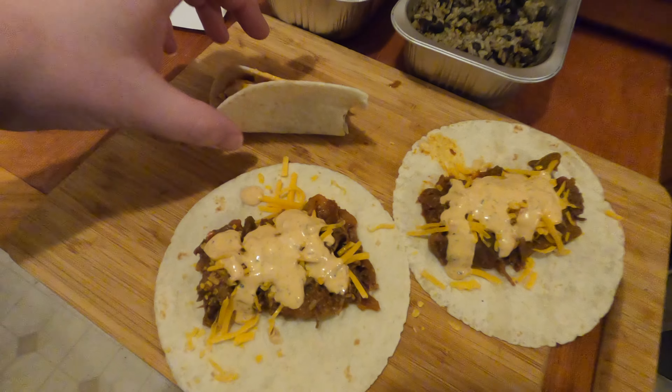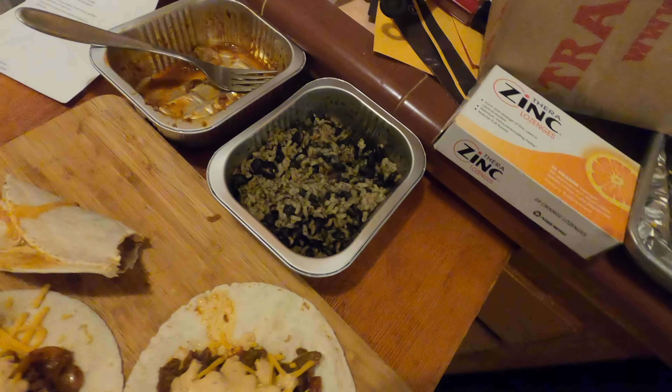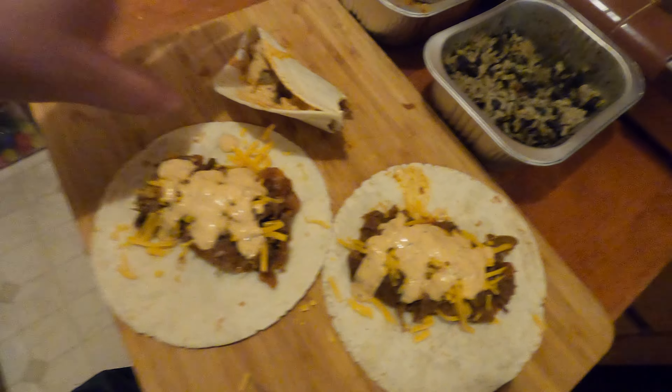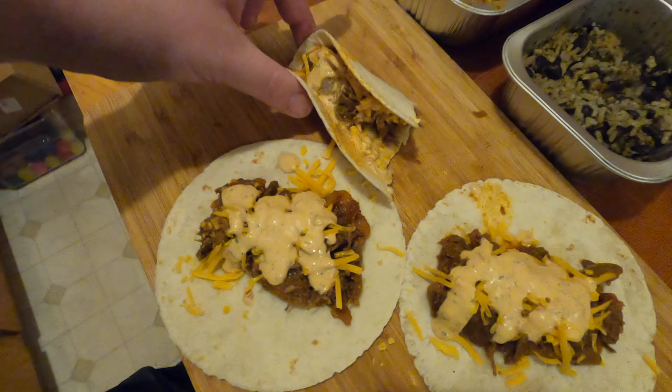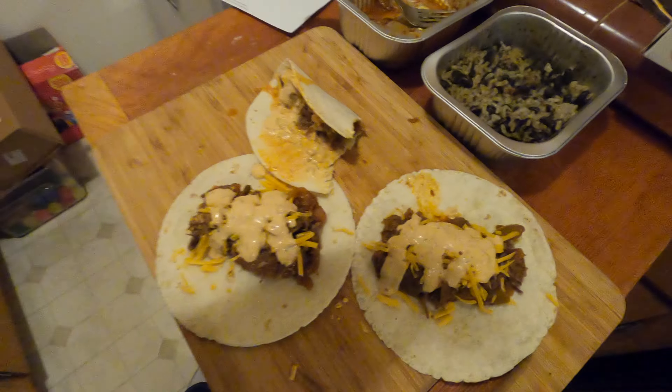The rice is kind of like six out of ten. This is probably eight and a half out of ten. I like it — these are dope.